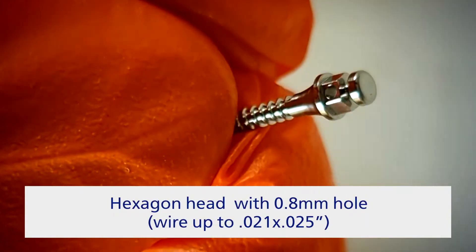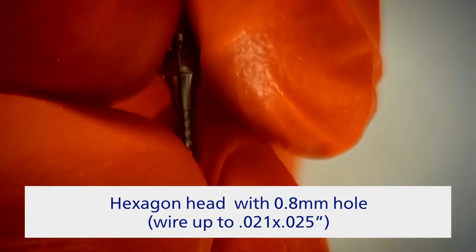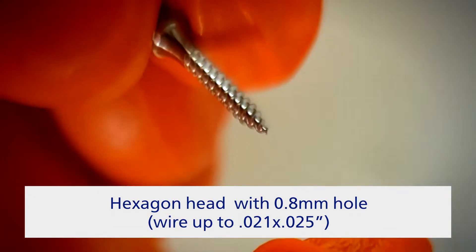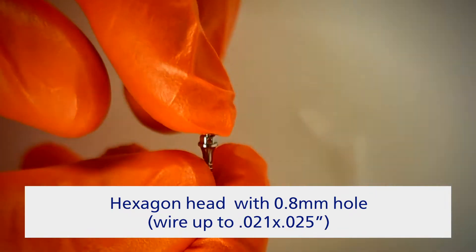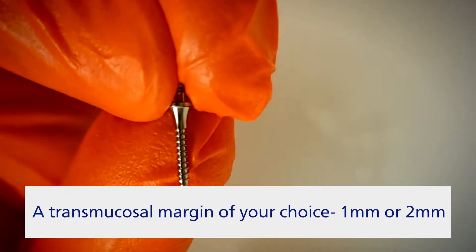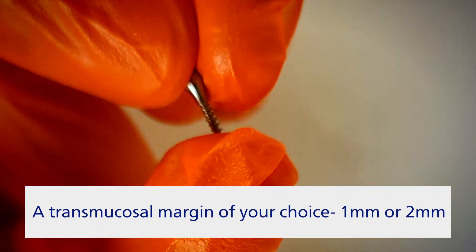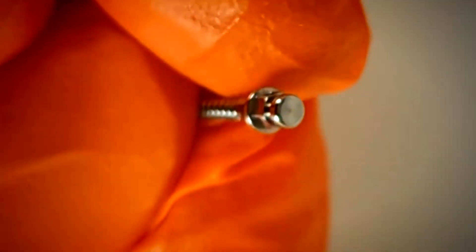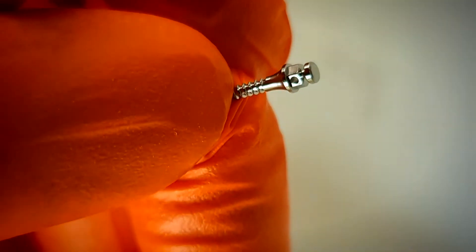The mushroom-shaped head, rounded for patient comfort, features a hole of 0.8 millimeters suitable for wires up to 21x25, with a hex especially for scaling application for orthodontic accessories. A trans-mucosal section provides perfect adaptation to peri-implant soft tissues. A hexagon head ensures improved stability during installation, and the simple design allows easy attachment of coil springs and elastic chains.